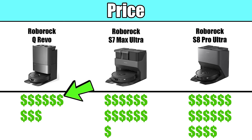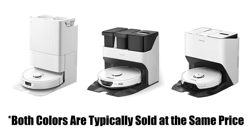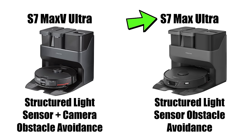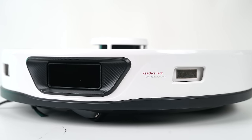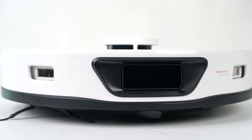The Q-Revo is the least expensive of these three, and the S8 Pro Ultra is the most expensive. They all come in two different color options — black or white — typically sold at the same price. One quick note: the S7 Max Ultra has replaced the S7 Max V Ultra, which has been discontinued. The new S7 Max Ultra primarily differs because Roborock did away with the camera in the obstacle avoidance system and went with a camera-less structured light system, like on the Q-Revo and S8 Pro Ultra.